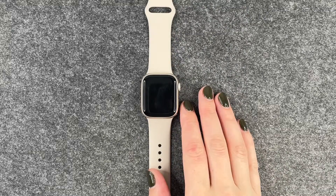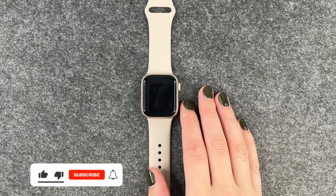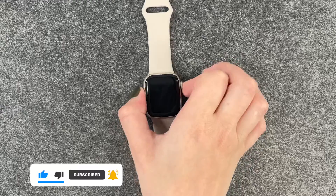Hi buddies, welcome back. Today I have the Apple Watch 9 and I'm going to show you how you can change your passcode or deactivate your passcode on your watch.